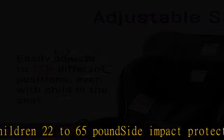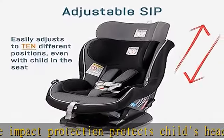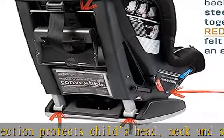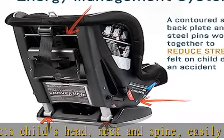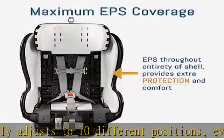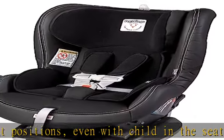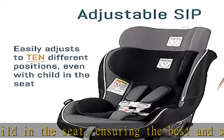Energy absorbing foam EPS throughout the seat protects the child's head and torso from impact forces. A shock absorbing foam element device located below the shell crumples upon impact, reducing stress on the child's neck and shoulders in the event of a crash. Contoured steel backplate minimizes flexing and reduces forward movement, and the contoured face provides extra stability in any seating position.